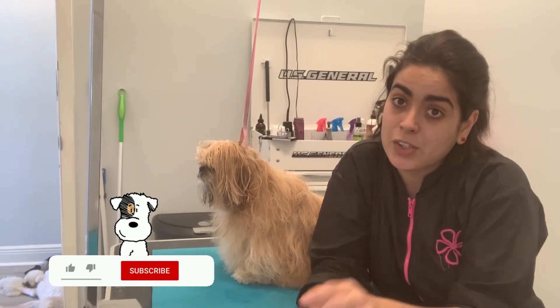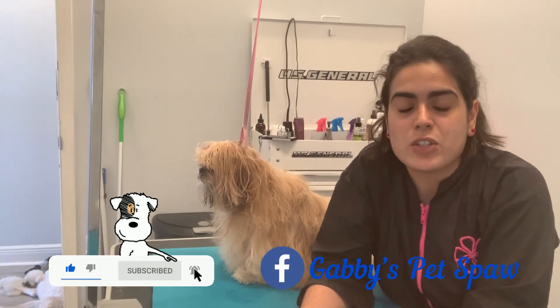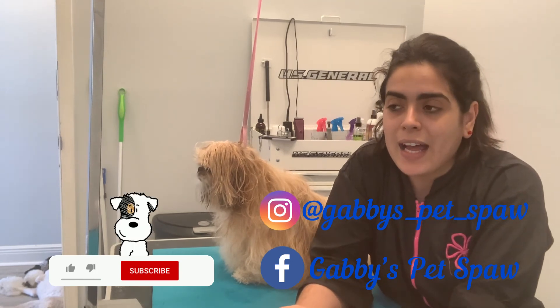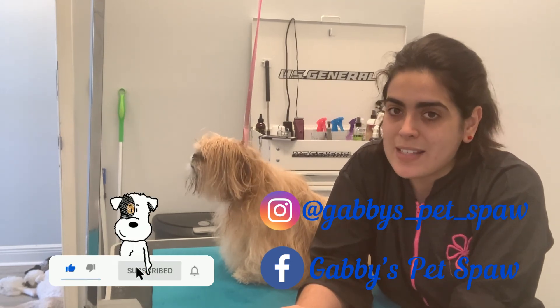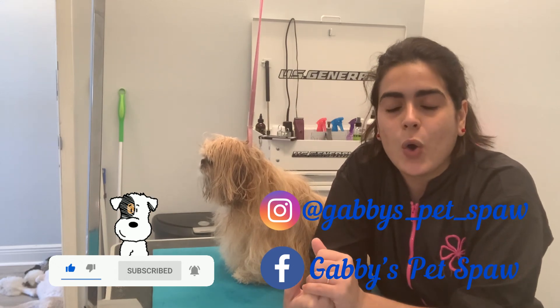I also have a Facebook page you can follow, and I also have an Instagram — you can follow me there. I will see you guys next time. Have a blessed day and a beautiful day — bye!